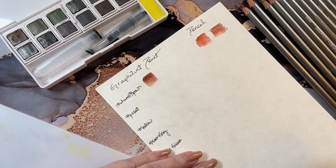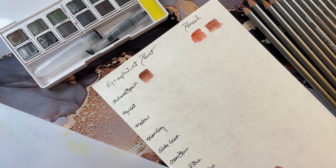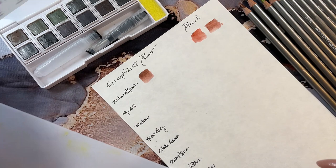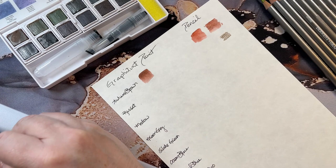With this one we just scribbled it on top of the paper and moved it. This one we used on the board, and if you'll notice those two are already a different color — this one's got a little deeper color to it. The first one is autumn brown.